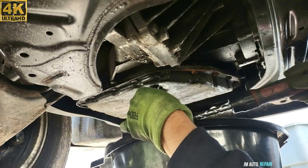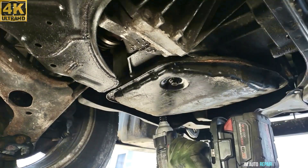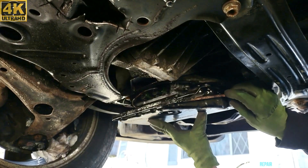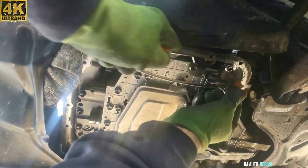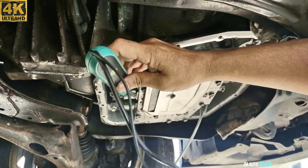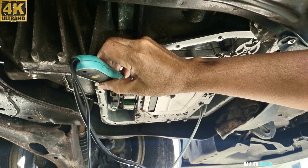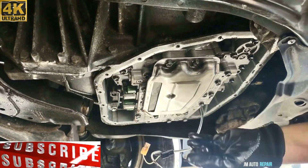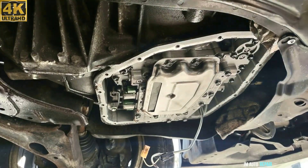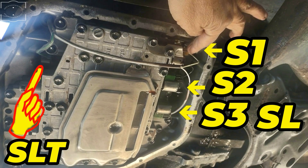This is the transmission oil pan — 12-millimeter bolt for the plug, 10 and 18-millimeter bolts in total. This is how it looks once you remove the oil pan. I'm going to disconnect this solenoid and see if it makes an operation sound when I apply 12 volts. You can see they click every time I apply 12 volts because they are installed in the valve body right now — but once you take them out, they'll click only once, as I already showed.